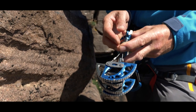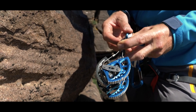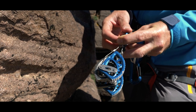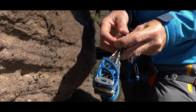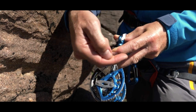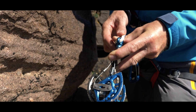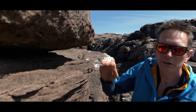In an ideal world we want to place the cam so it's around about in the middle of its range — not too wide and not too bunched up. I usually notice when the tips begin to cross or the cam wheels are around about 90 degrees. This is perfect. So I'm going to place my first cam in the constriction just here.